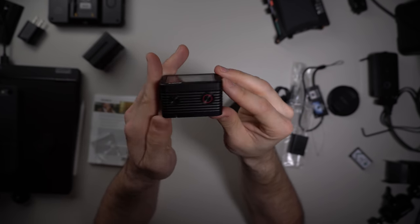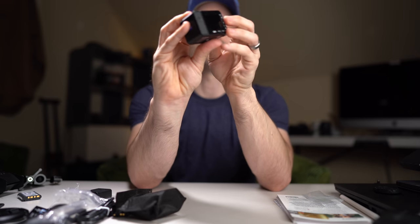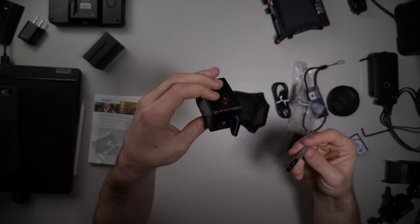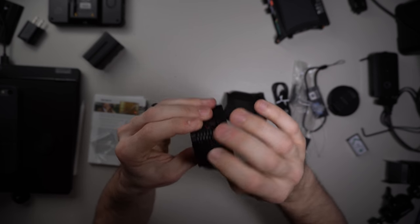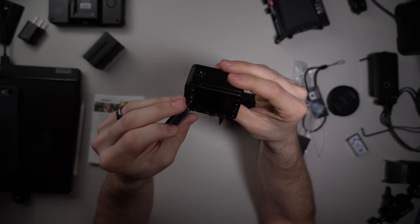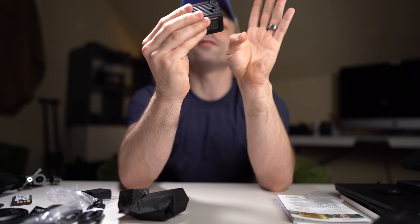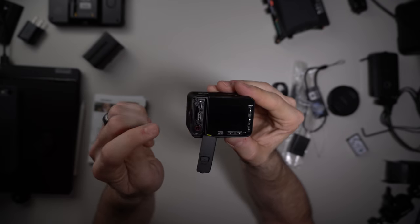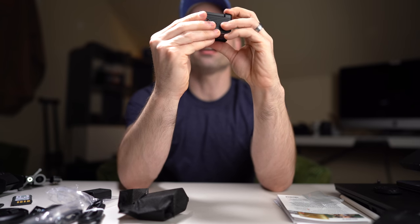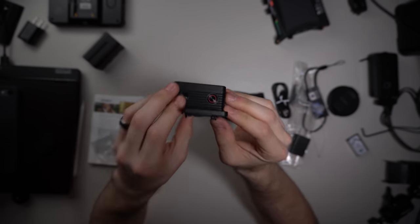It feels really good on the top. You've got the power button and the record button on the side. On the back we've got the micro SD port, the USB, the HDMI, and the audio. One of the big benefits of this tiny camera is it's about the smallest camera you can get that has a dedicated mic input on it, much like the FDR-X3000. And the big thing — why Sony calls this a vlogging camera — is the flip-up screen.